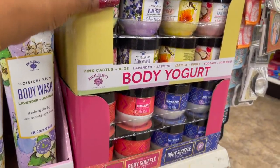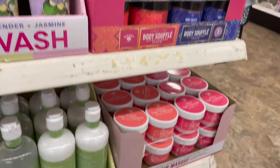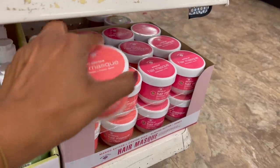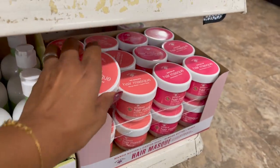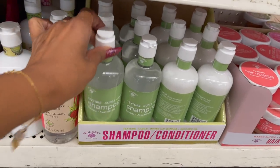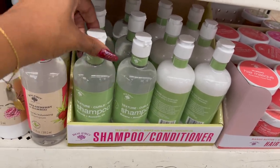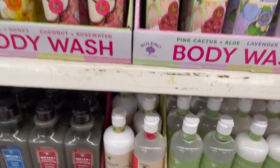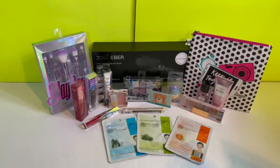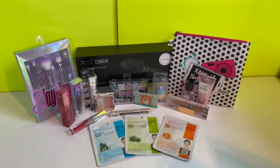They also have the body yogurt out — those are definitely new. No-break hair masks are out by the Bolero products — paraben and sulfate free. No-break and Soften Up. They have the shampoo and conditioner in texture curls, waves, banana and avocado oil — I have not seen that one. Tons of new Bolero items.